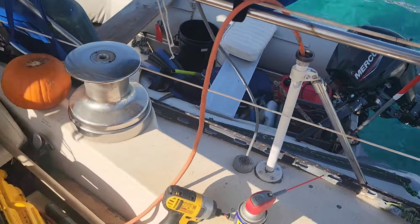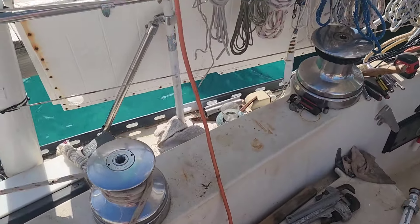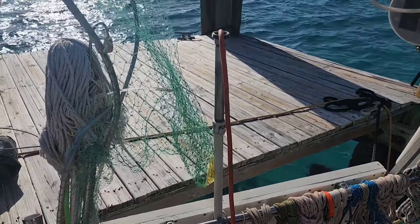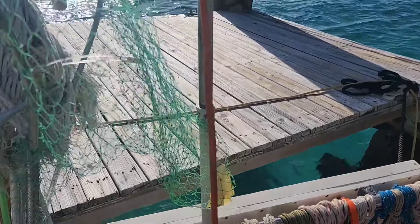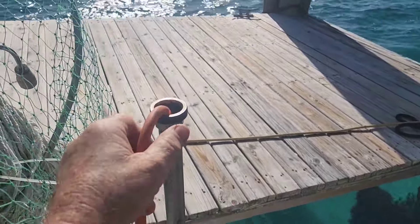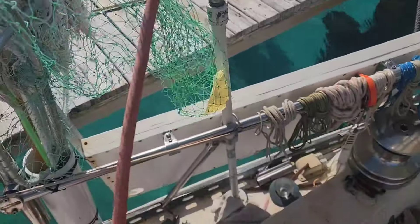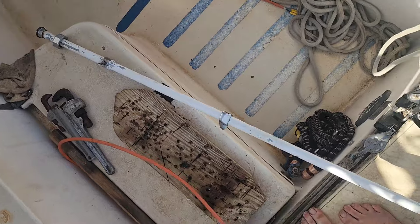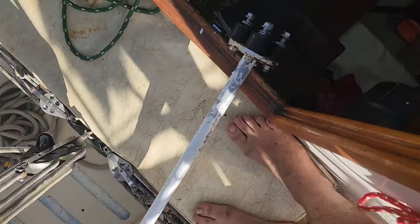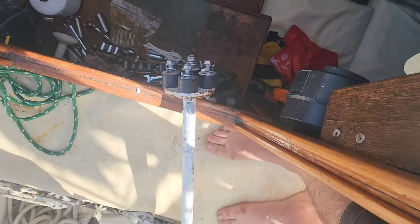We've got both bases installed for the new wind generators. They're not the same size because of the way the fittings are welded, but I'm making do with what I've got. Now I've got to feed enough cable — I've got spare cable down below — and feed it through the top pipe that the wind generator mounts on. So let me get that done.